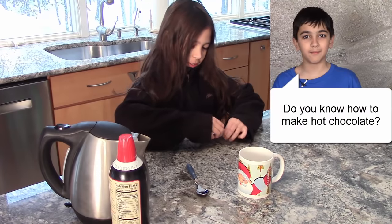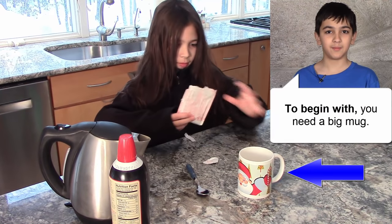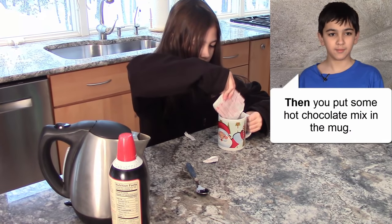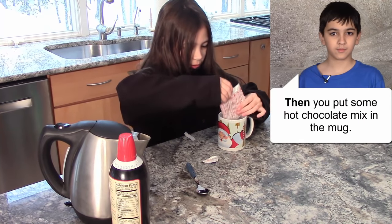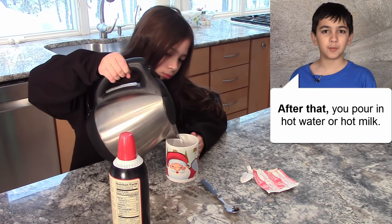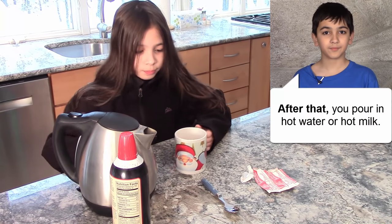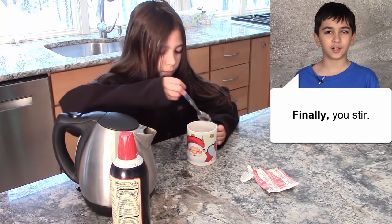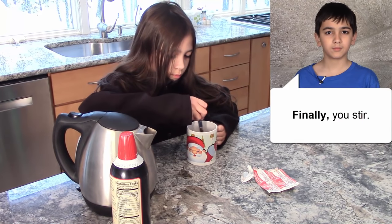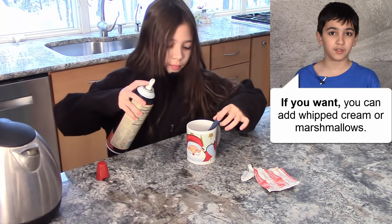Do you know how to make hot chocolate? To begin with, you need a big mug. Then you put some hot chocolate mix in the mug. After that, you pour in hot water or hot milk. Finally, you stir. If you want, you can add whipped cream or marshmallows.